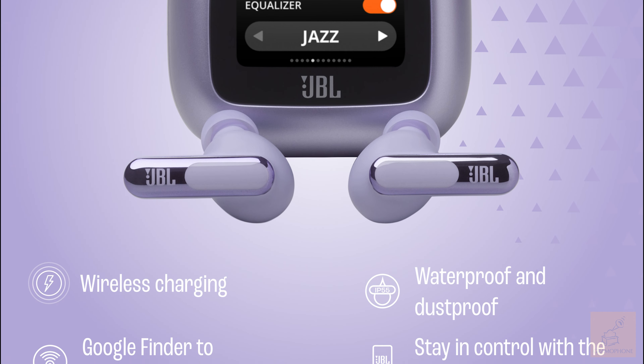JBL Live Beam 3 — ready to keep you connected on the go, wherever you go. Visit us online at skybygramophone.com where you always get a safe and secure checkout and free shipping right to your door. Or come visit us at one of our three Gramophone locations in Gaithersburg, Columbia, and Timonium. See you next time.